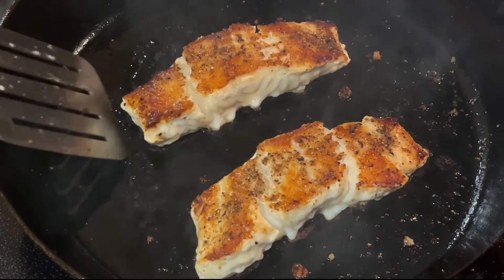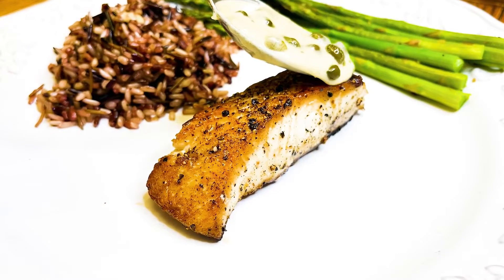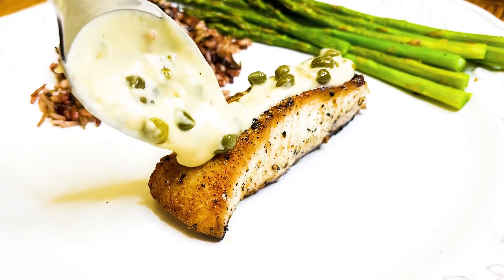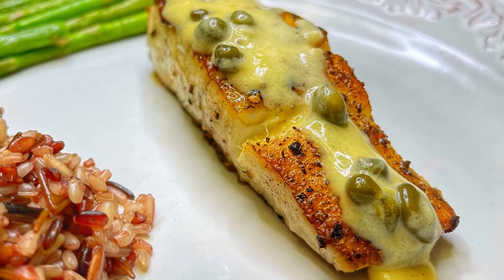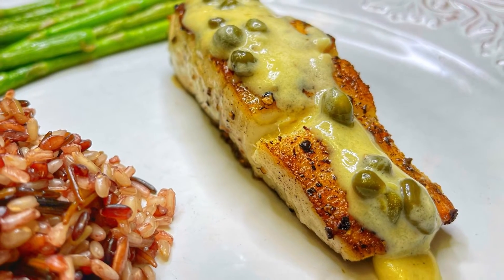When the Ling Cod is done, it'll have a beautiful golden brown seared crust on the outside. Add a little of the sauce to the Ling and you've got a restaurant-quality meal that'll have your family or guests asking for more.